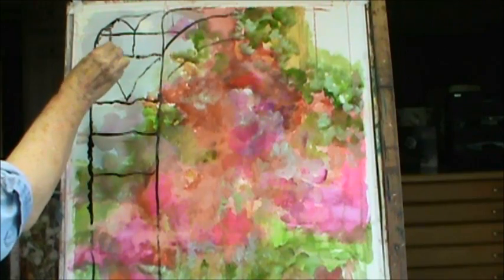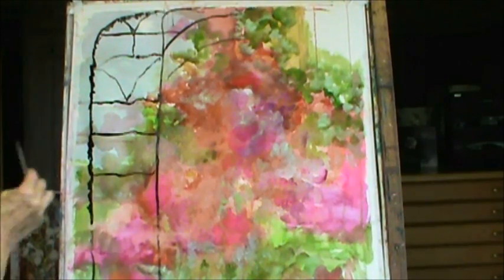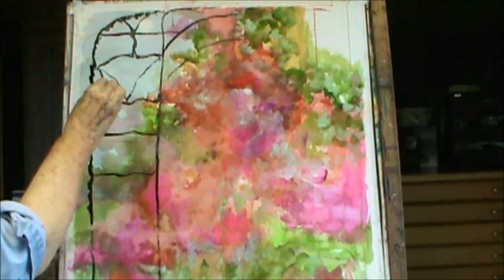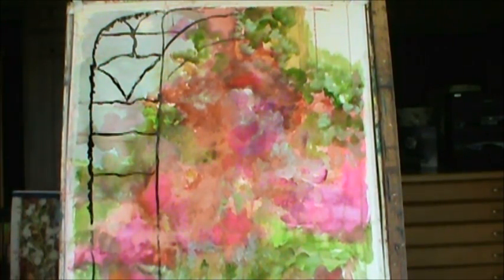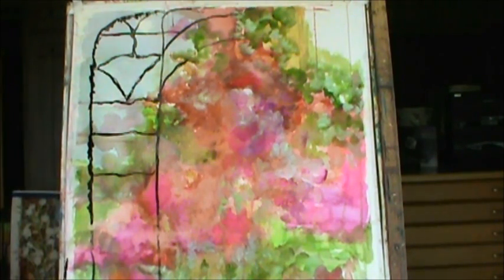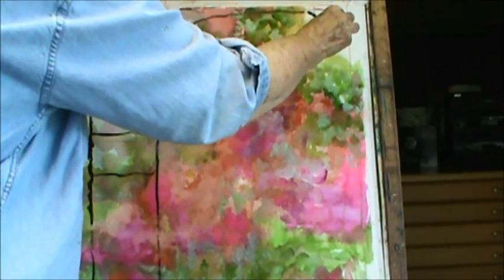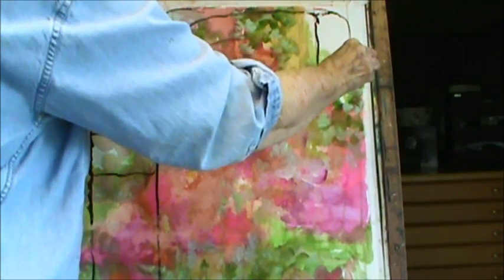It's not supposed to be realistic, so I'm not making it perfect. Maybe there's a little design right in here, and maybe I won't have too much design. I'm going to keep it a little simple. This could come over here like this — it's going to come over and go down, and it's going to be narrower.